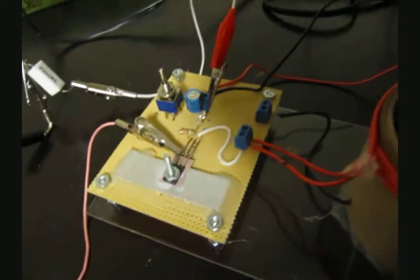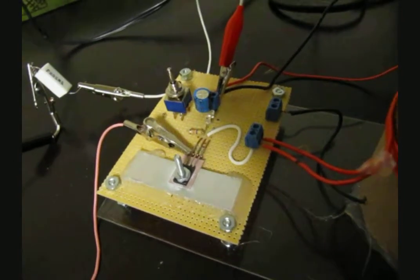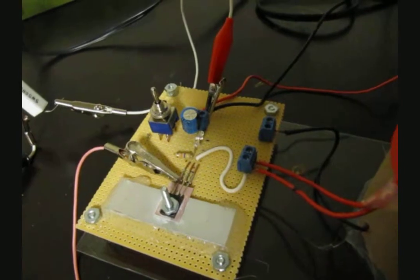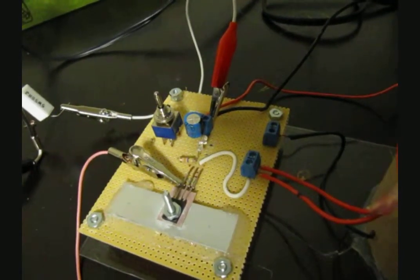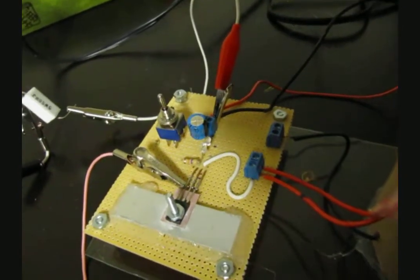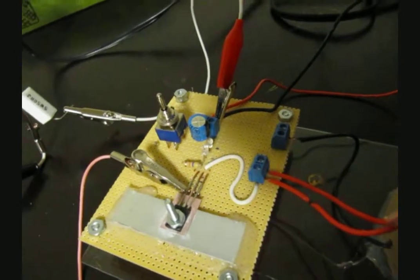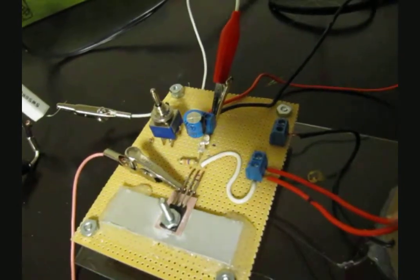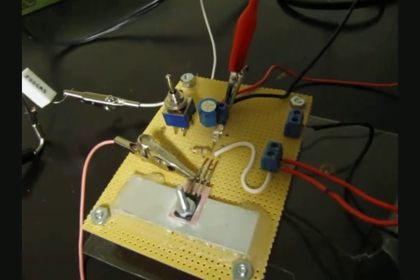The transistor I'm using for this Slayer exciter is a BD139. I'm using a smoothing capacitor — about 1000 microfarads — and then I have two red diodes connected in series instead of a regular fast diode. This seems to work pretty well and it tells you when the circuit is on. I also have a 47k resistor which goes to the positive rail.